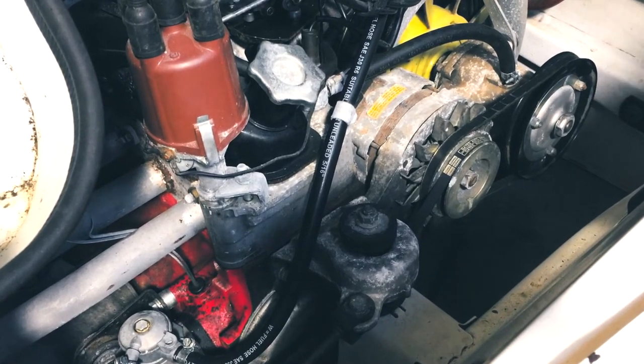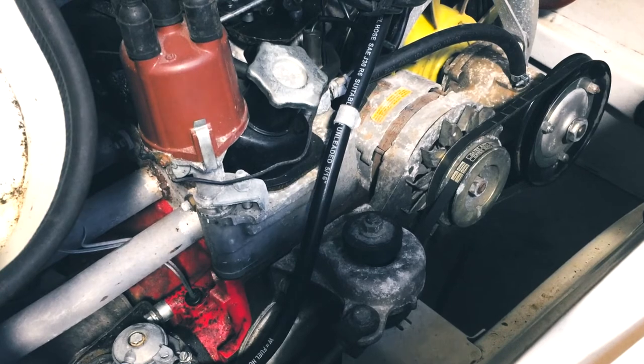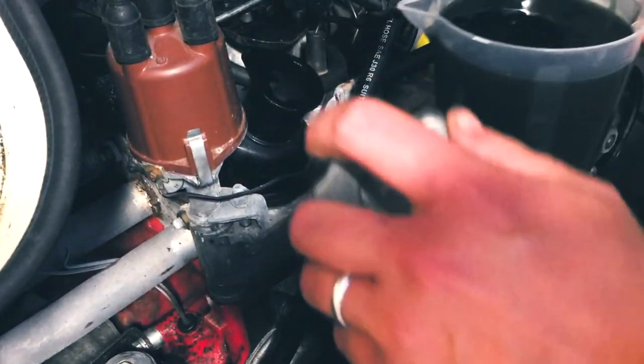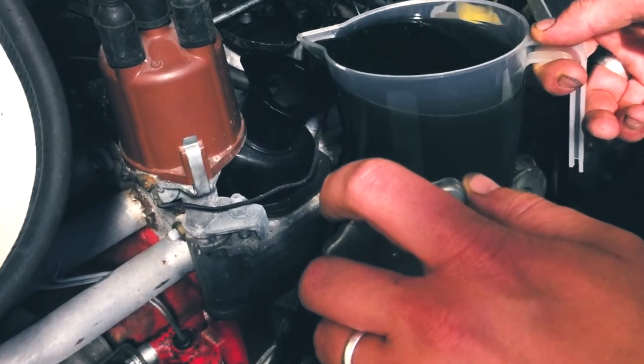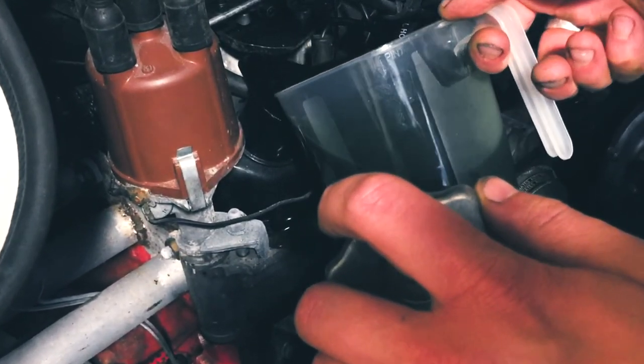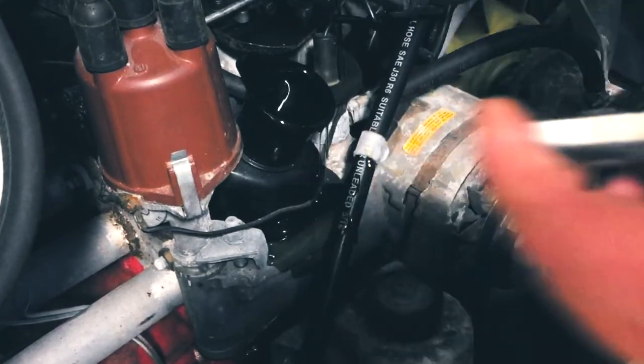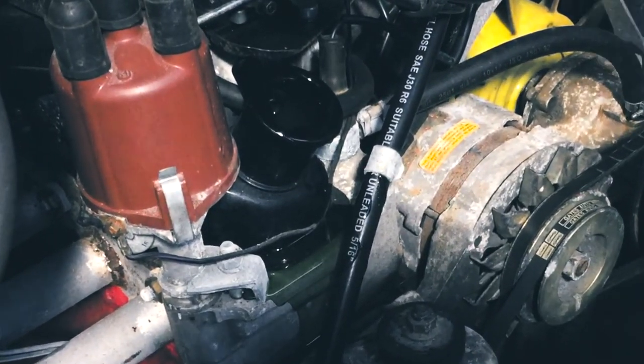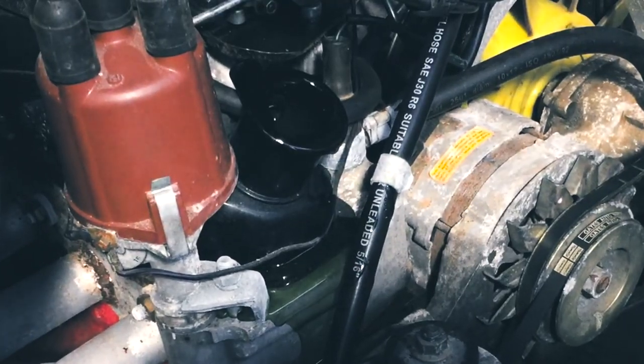I'm being very careful to pour this oil as cleanly as possible — not to make a mess of the engine, but also because oddly, this engine doesn't have an oil filter. It just has a gauze, which is — I'm not making a very good job of this. I've made a mess. Oh my god, what the f**k? That did absolutely not go as f**king planned. Bollocks!